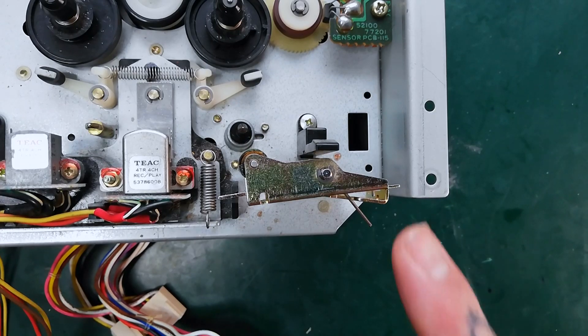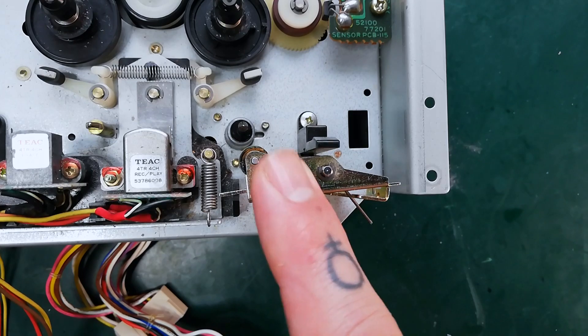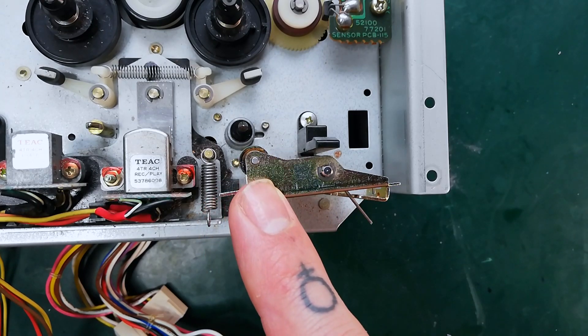In this video we're going to change the pinch roller on the transport of our TASCAM 244. The same instructions will apply for a TASCAM 246.